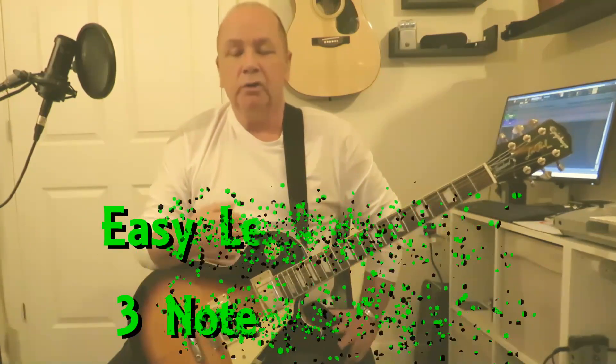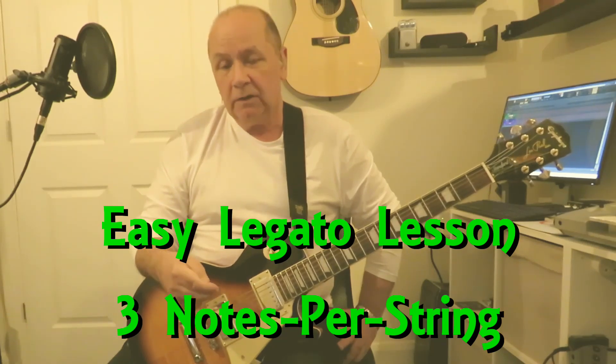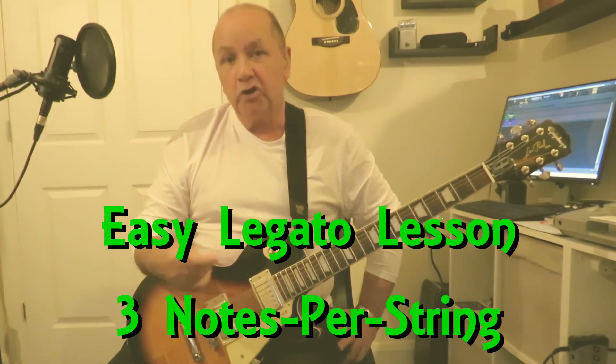Hello again folks, welcome or welcome back to the channel. I've got a quick legato lesson for you today. We're going to be using a basic C major scale, three notes per string. This shape is in my opinion the easiest three-note-per-string C major scale to play.